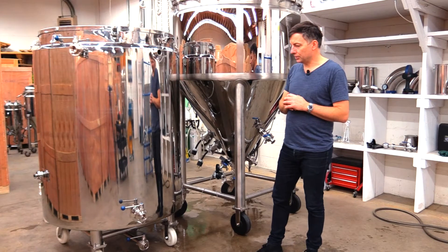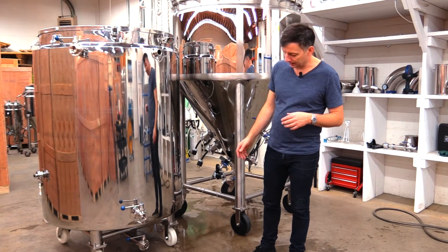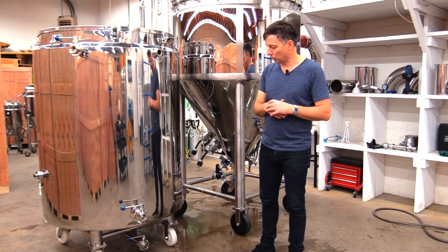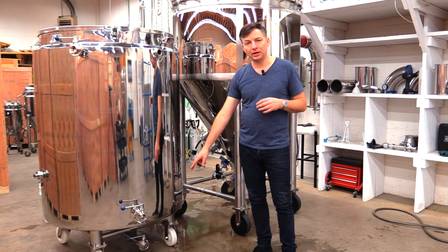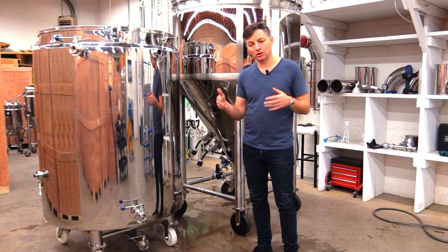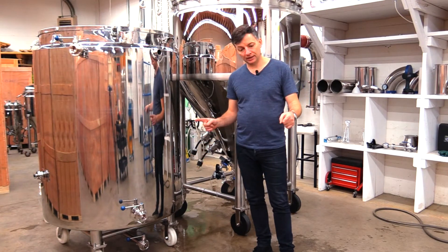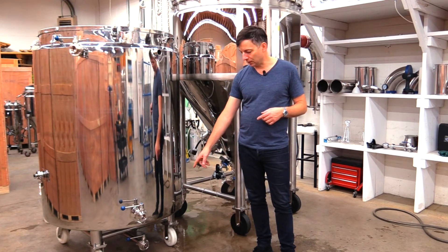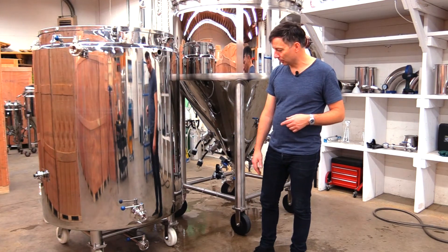Moving on to installation: the casters at the bottom need to be put on first. Forks can go underneath the bottom support to raise it, or you can use your hoist to carefully lift it and attach the casters. There's also an elbow and a pipe which comes from the bottom outlet — it has a conical base at the bottom so all the water goes down to the middle. You attach your elbow there, then a section of tube and then a valve, which brings the valve out to the outside where it's easy to attach a hose.